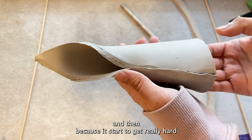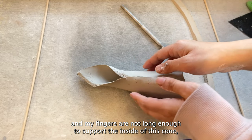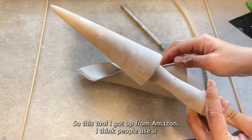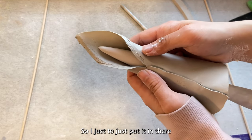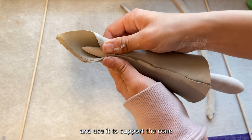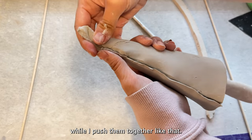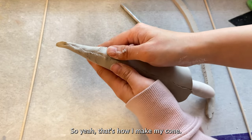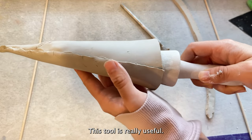Because it starts to get really hard and my fingers aren't long enough to support the inside of the cone, I like to use this tool. I got it from Amazon — people use it to make waffle cones for ice cream. I put it in there to support the cone while I push the sides together. That's how I make my cone; this tool is really useful.